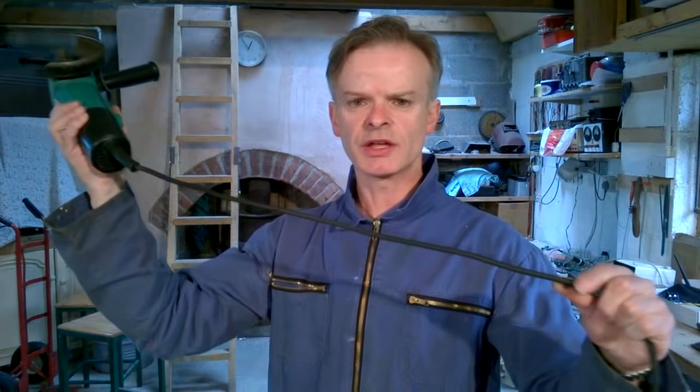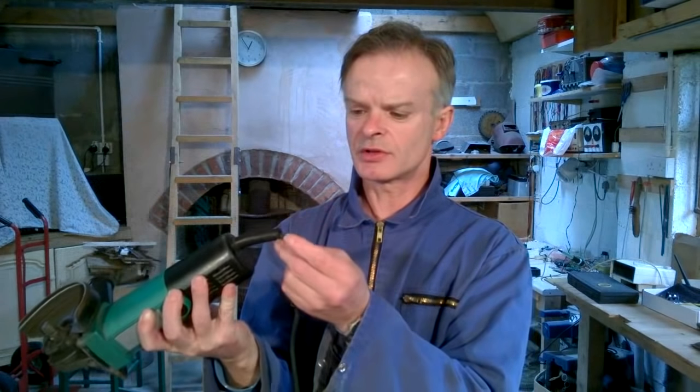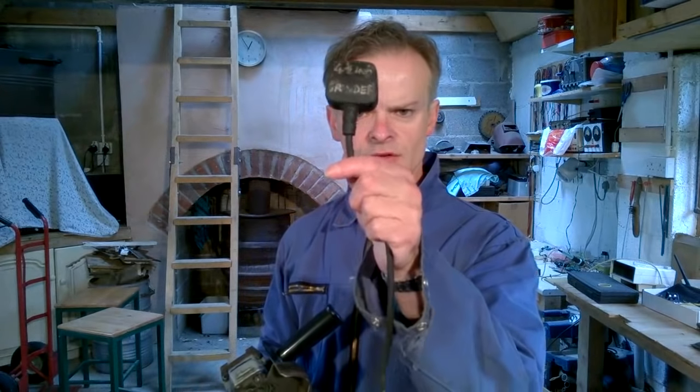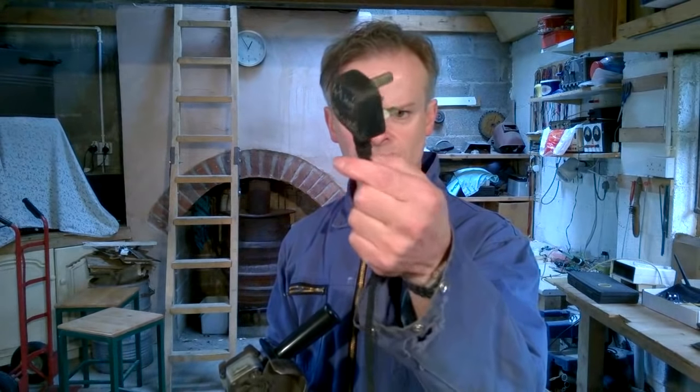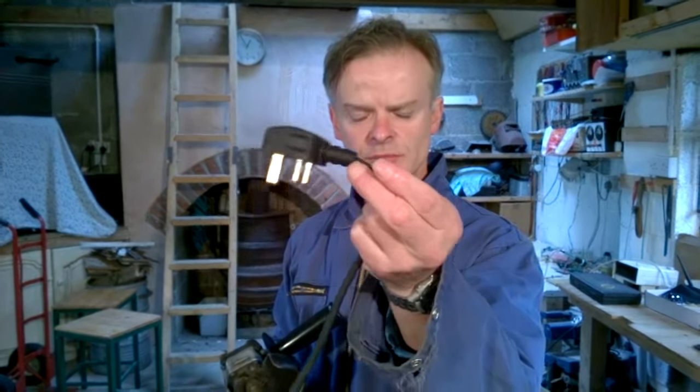Before you use a grinder, you need to do a basic safety check. The first thing to check is the flex — make sure that it's not damaged in any way, it isn't scuffed. Check where the flex enters the grinder; make sure that it hasn't pulled out or that there are any exposed conductors. Also check where the flex enters the plug, as there's always the danger that it can pull out or from being stretched over time, some of the cores in the conductor can become exposed.